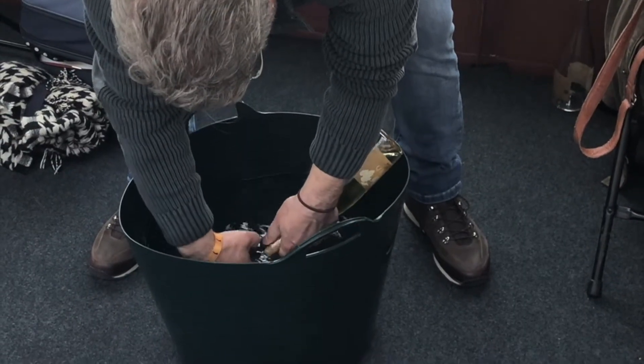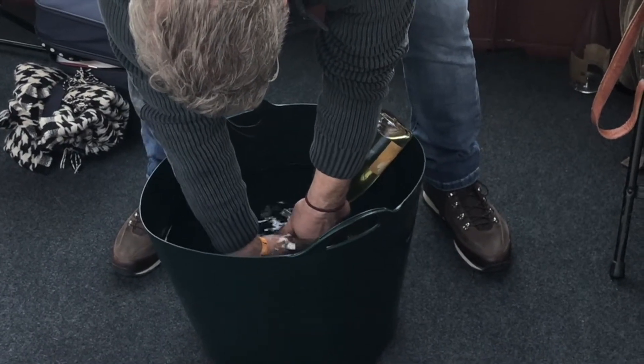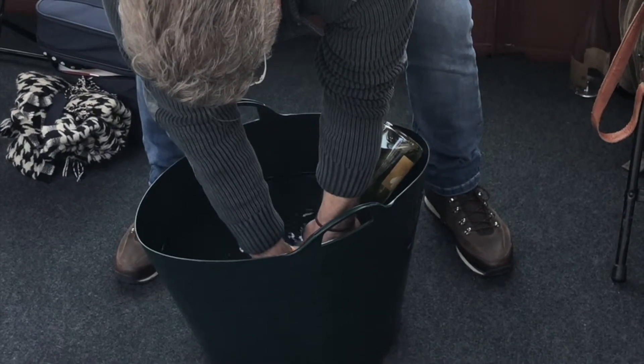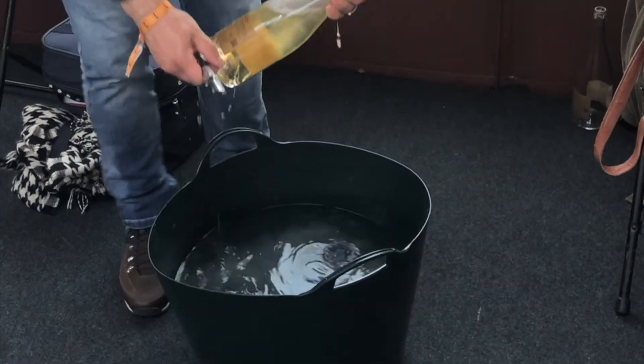What you can see our friend doing here now is taking off that cap with a special tool to do that disgorgement. So basically the sediment is about to pop out, and he's going to let that happen and then cover the top of the bottle as quickly as he can so we don't lose very much wine. The water helps prevent that from happening because of the pressure.